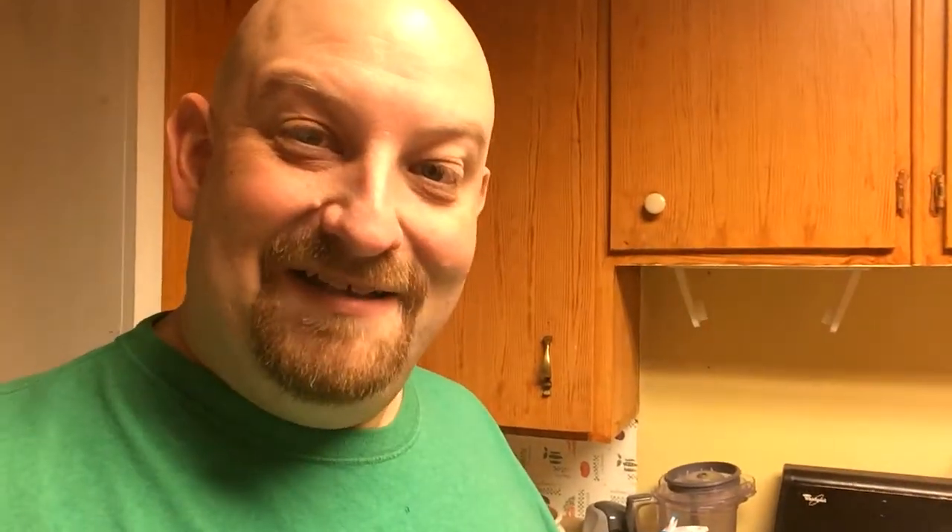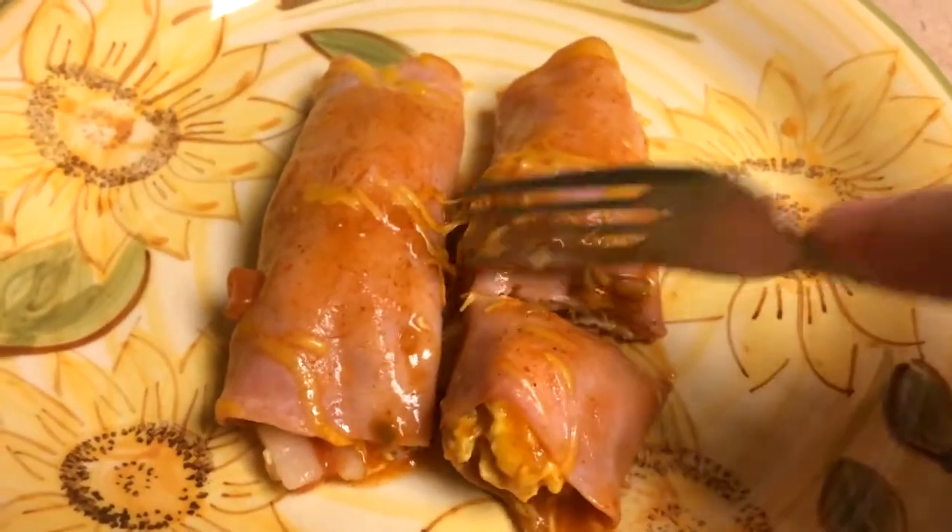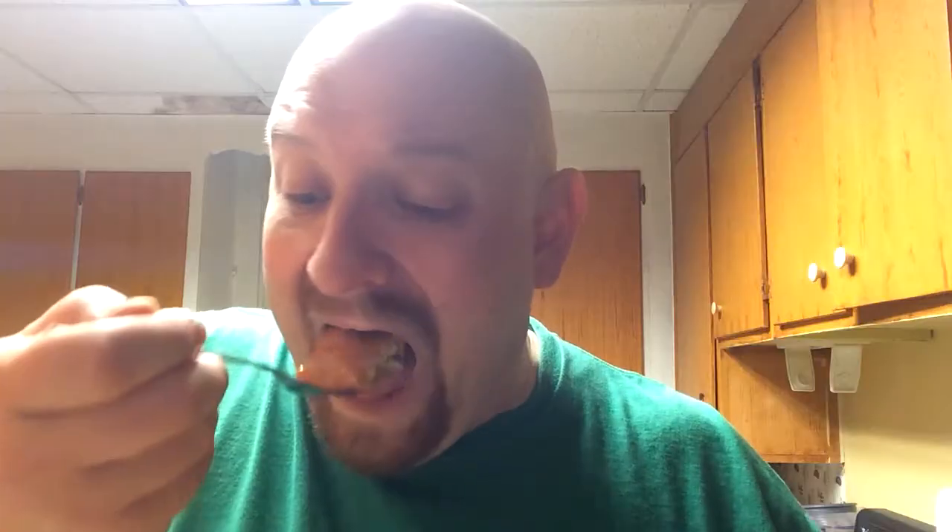These look extremely delicious. I threw away the containers before I added up the carb count, but if you think about what's in them — ham, eggs, vegetables, and cheese — there's just barely any carbs in there. If you're going to get any sugar it's probably going to be from the ham. I'm going to go try some of these. That is delicious. Mmm.